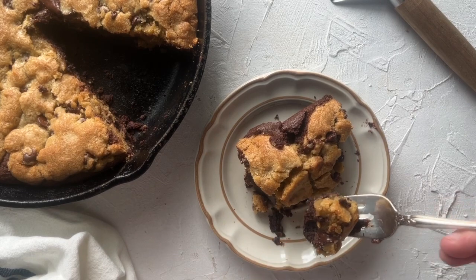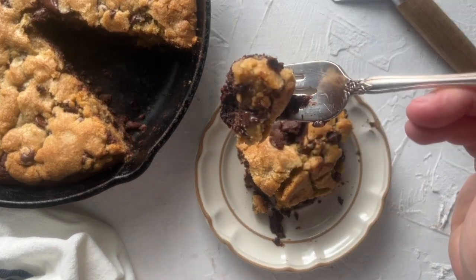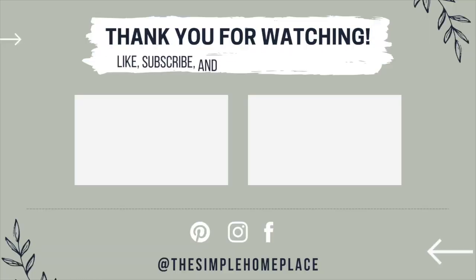This brookie is perfect for Valentine's Day — it's perfect to share with those that you love. I hope that you enjoyed this video. If you did, I would really appreciate it if you gave it a thumbs up and subscribe to my channel if you want to see more videos like this. Have a wonderful day!